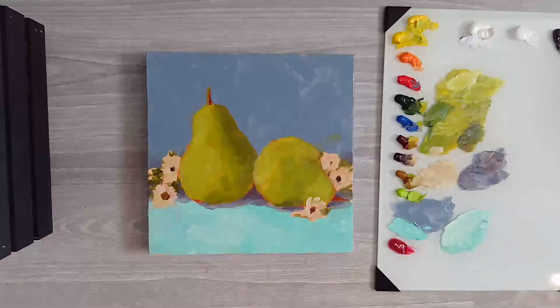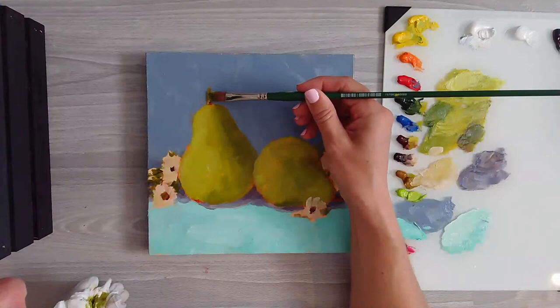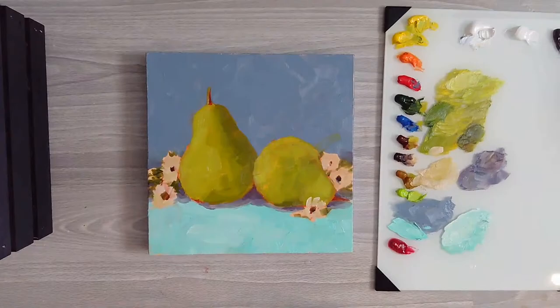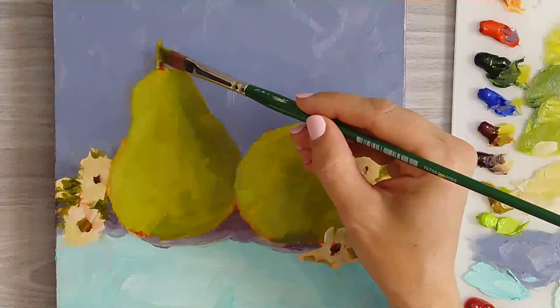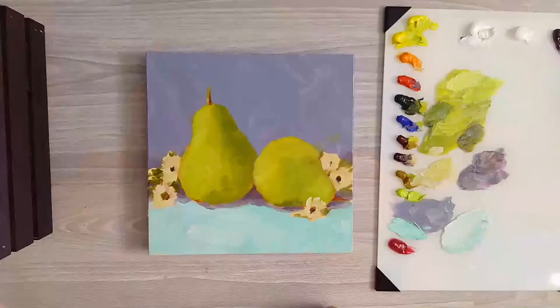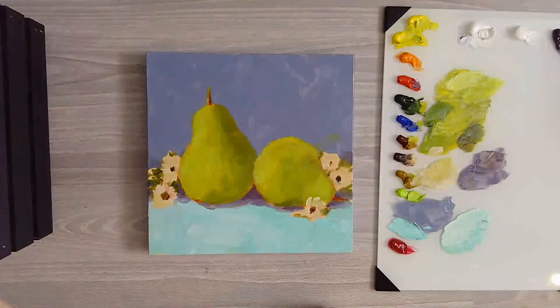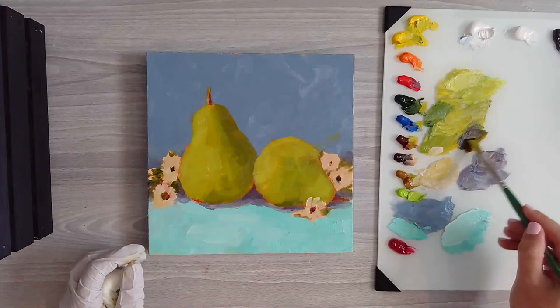I'll take some of that green up the stem there. Get a little bit more of a lighter color - you can even get some of that raw umber and white and just get a nice little highlight there. Let me zoom in so you can see what I'm doing. There's a little highlight there, and I'm going to make sure I get this one in there nice.